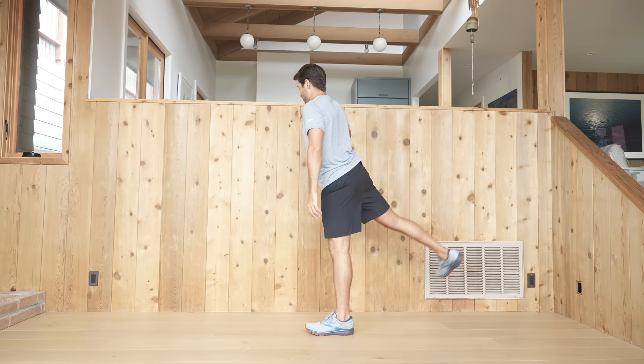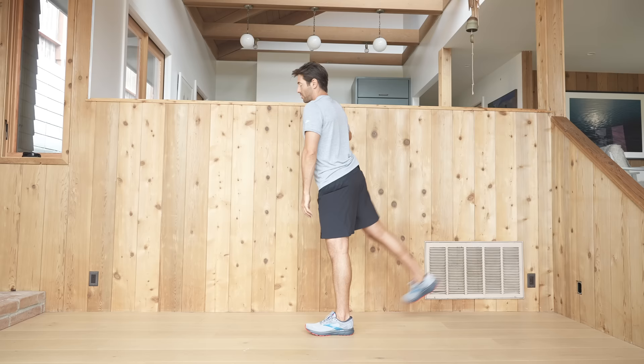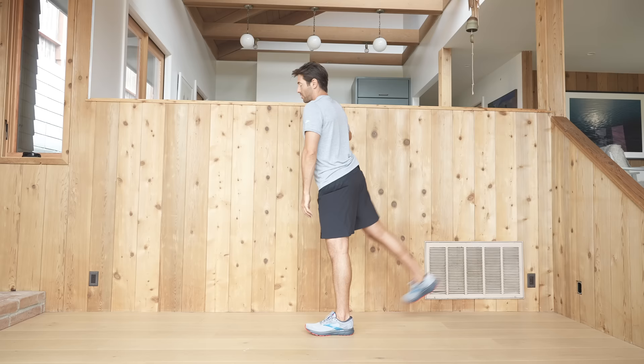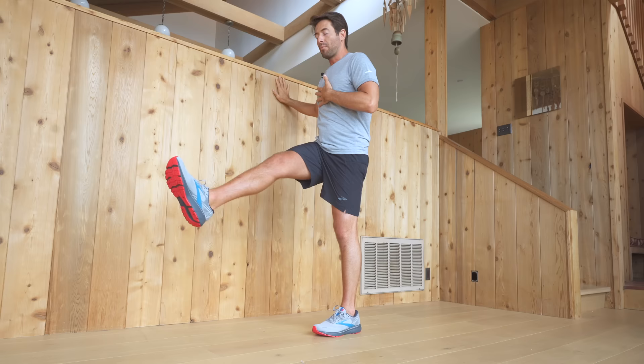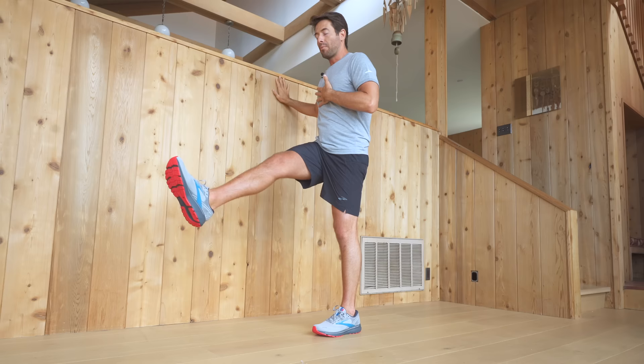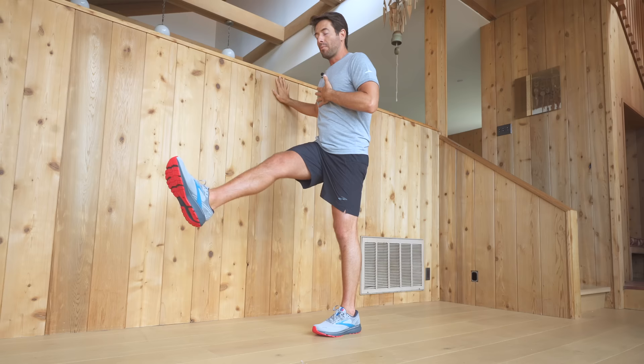Now we're going to do leg swings. You can use a wall for support. Bring your weight over into your left leg and, just like a pendulum, let your right leg swing back and forth. Go for the range of motion that feels comfortable and try to isolate the movement of your thigh bone in your hip socket — it's not about how far you can go by borrowing from the lower back, but instead keeping a core connection by focusing on the rib cage aiming straight down to the pelvis as you swing your leg.